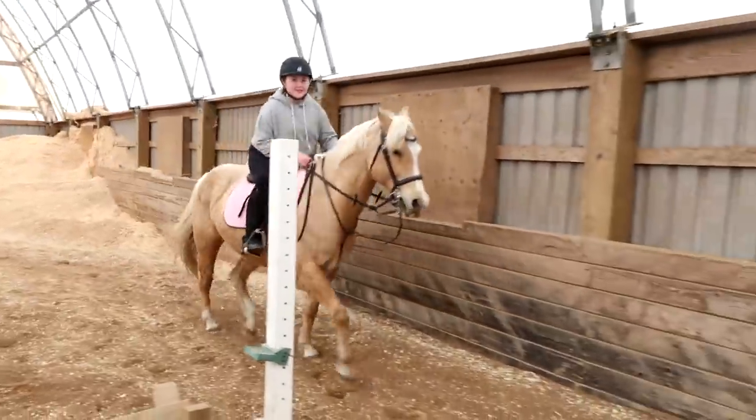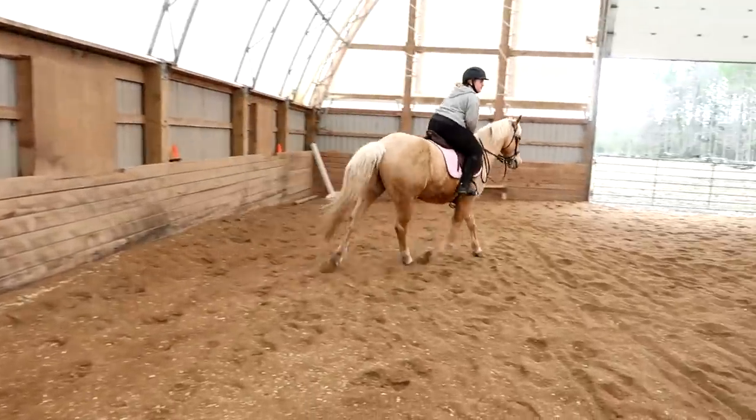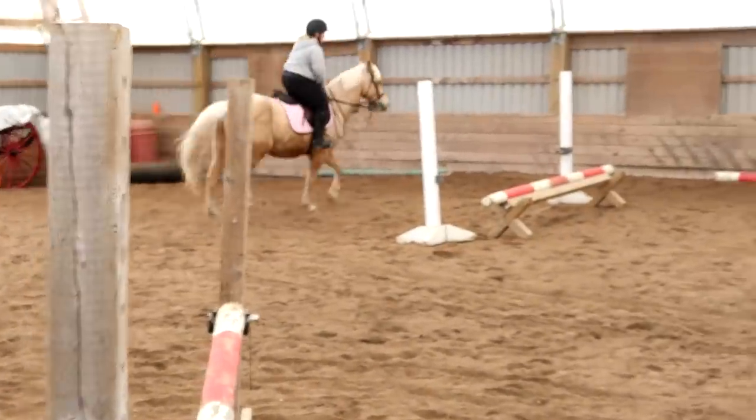I want you to ride a course so you can work on your in-betweens. All the stuff that happens between the jumps is just as important, if not more important, than the actual jump. Finn's been looking good. Finn's starting to look cute again with all that winter hair gone.